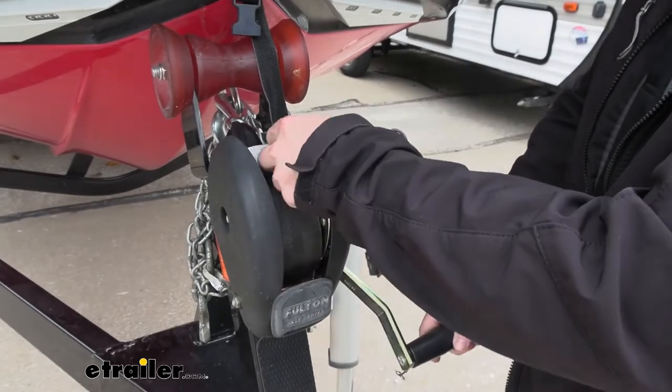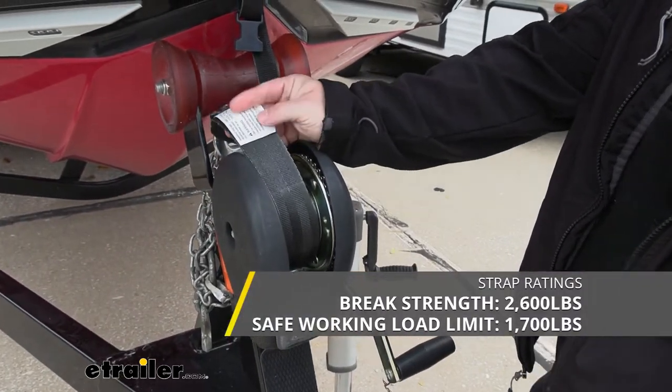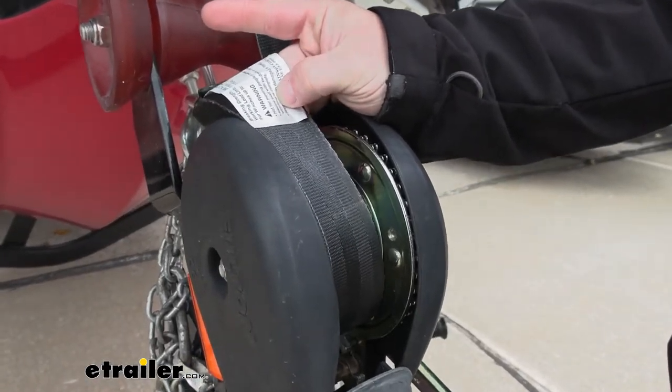The strap itself is going to have a break strength of 2,600 pounds. It's going to have a safe working load limit of 1,700 pounds, and it's also made for winches up to 1,700 pounds.